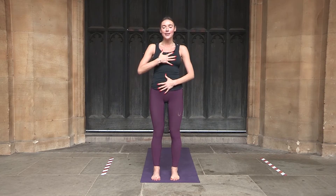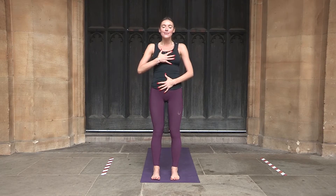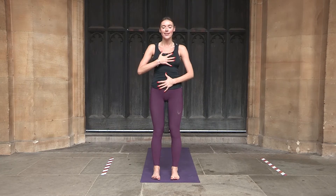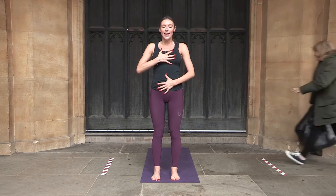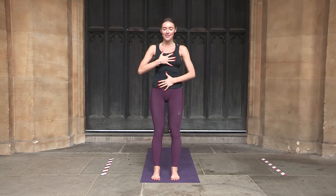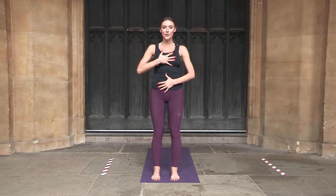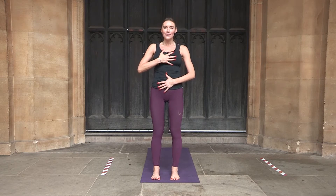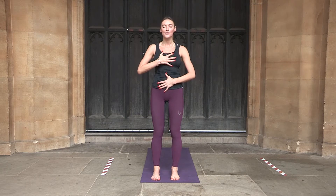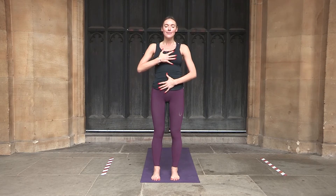We are going to inhale to the count of 4 and exhale to the count of 5. Inhaling to 4 and exhaling to 6. Inhaling to 4 and exhaling to 8. Stay here for a few more breaths, inhaling to the count of 4 and exhaling to the count of 8.